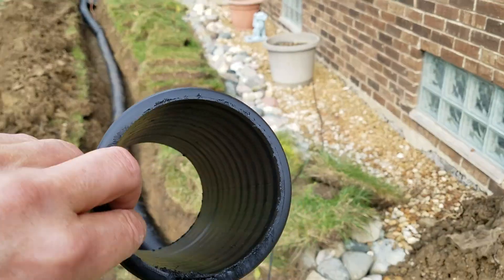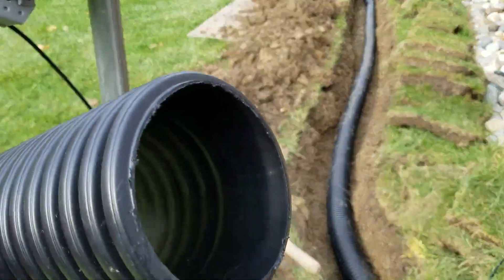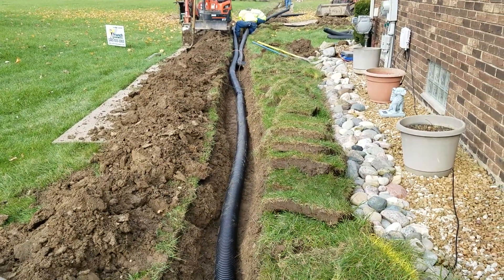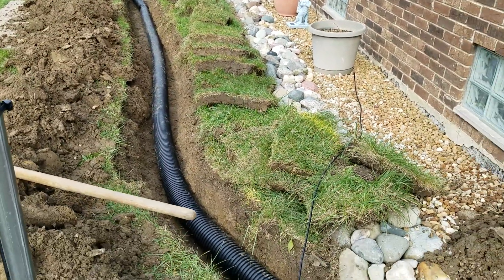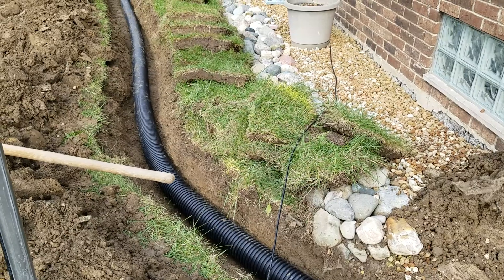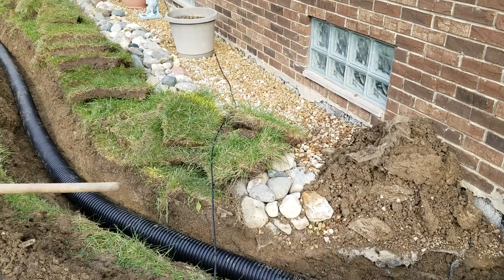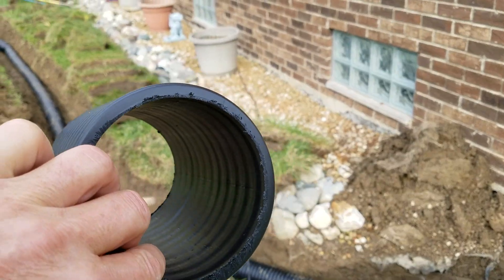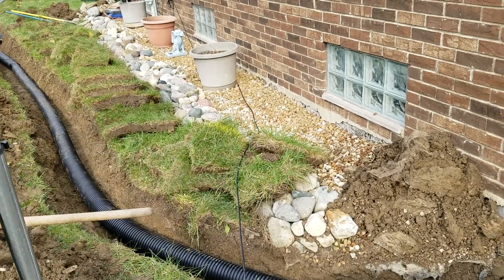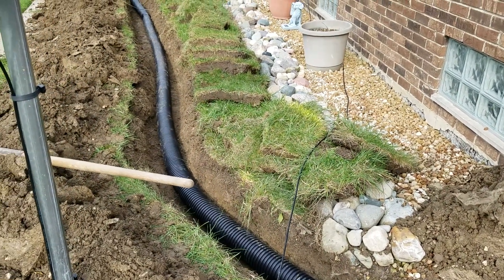Again, smooth on the inside, corrugated on the outside. This comes on either a roll or in 20-foot lengths. In our videos you see it in 20-foot lengths most of the time — the reason is because when it's on rolls it's a little thinner. To get it to roll up it has to be thinner, and we like the heavier wall. We like a thicker, heavier pipe for our climate.